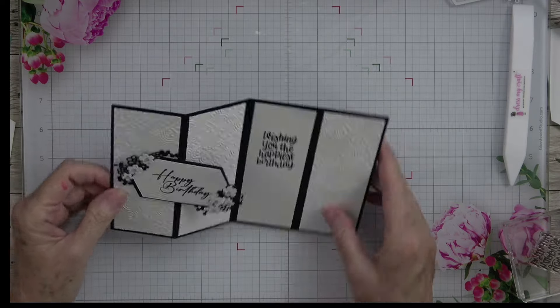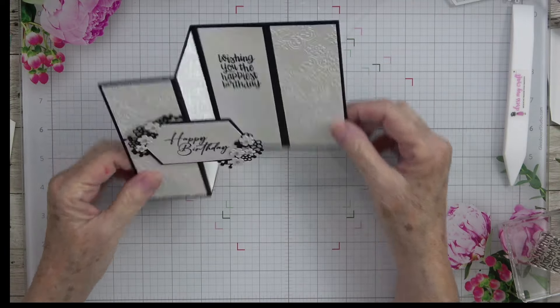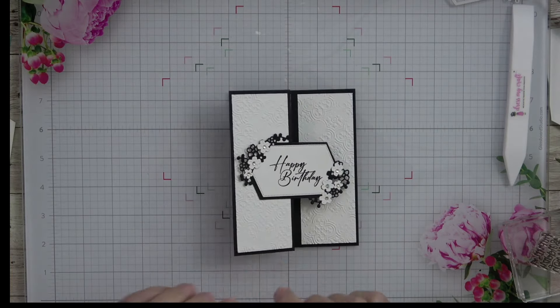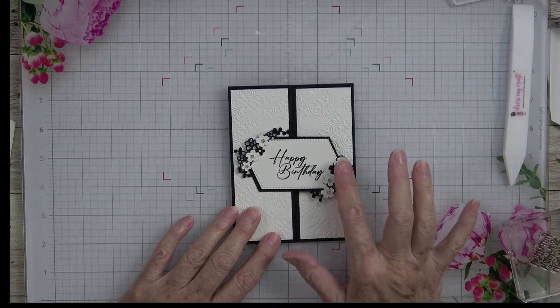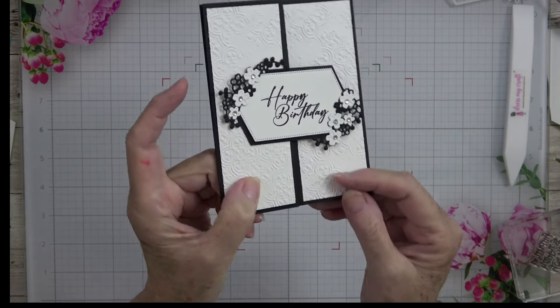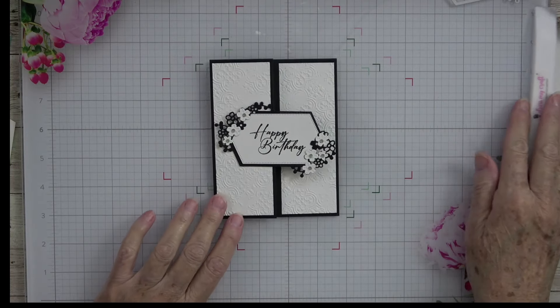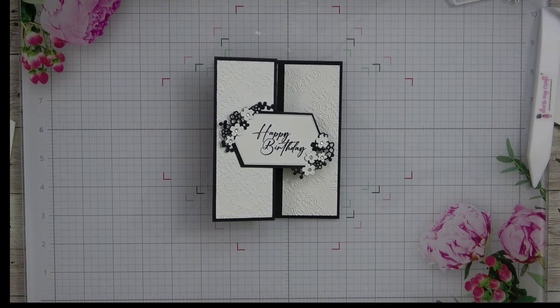How stunning did that turn out — I love it! When somebody gets it, they can actually display it like this; it will sit up on their desk or on their mantel. I think the elegance of using the embossing folder, the simplicity of just two colors — black and white — and then using a bit of the rhinestone jewels really does make this card very elegant. I hope you've enjoyed the tutorial and see how easy it is to throw a birthday card together quickly.